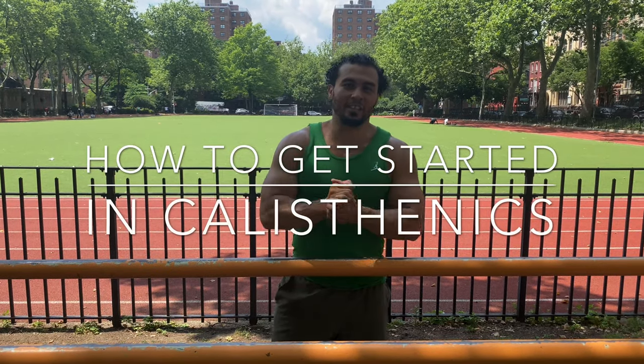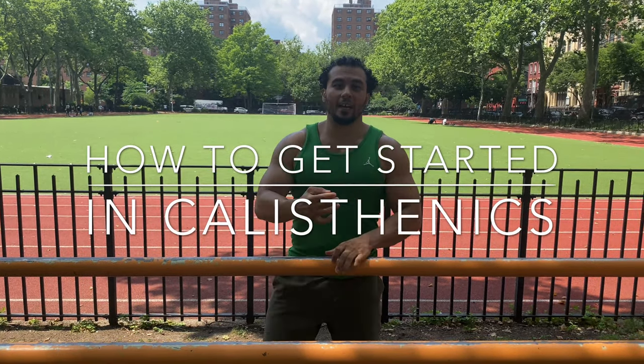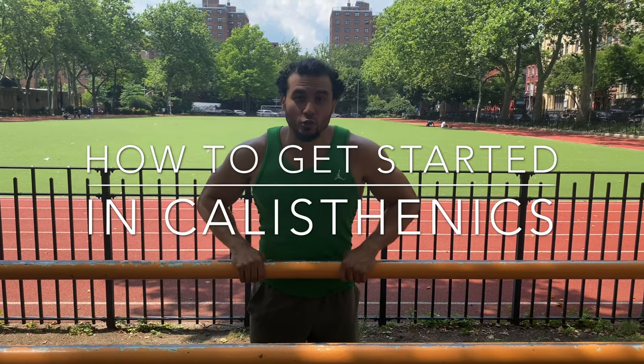All right guys, Eric Rivera here, Fitness Phenom. I'm going to show you guys four different exercises you should be doing if you want to get started in your calisthenics journey. Whether you started already, you want to improve, or you're new to the game and you don't know exactly what to do or where to start, I'm going to show you these exercises and some progressions so you can get better and get started in calisthenics.